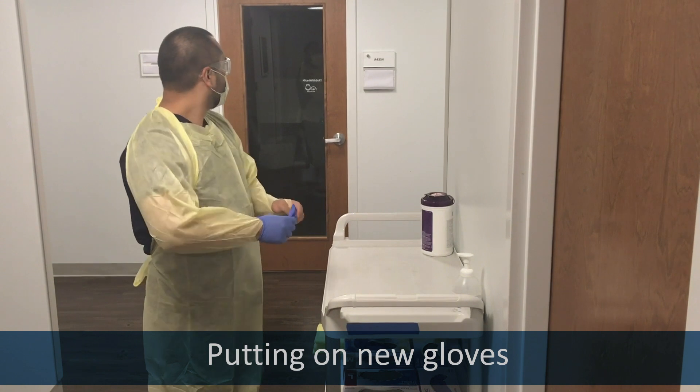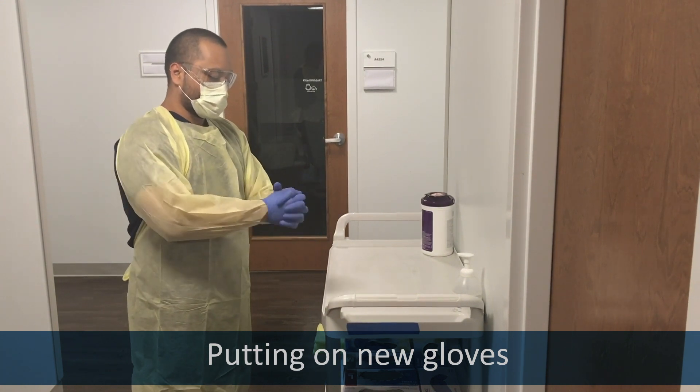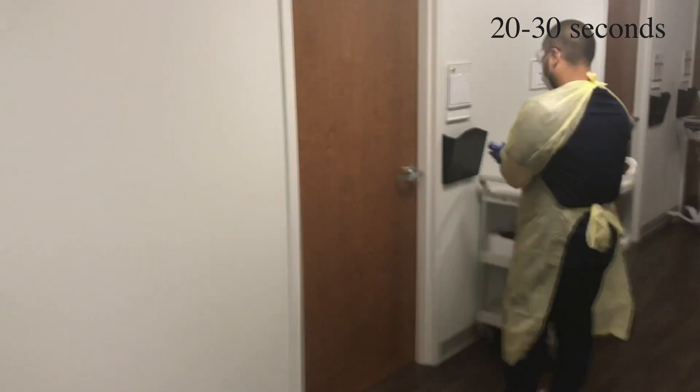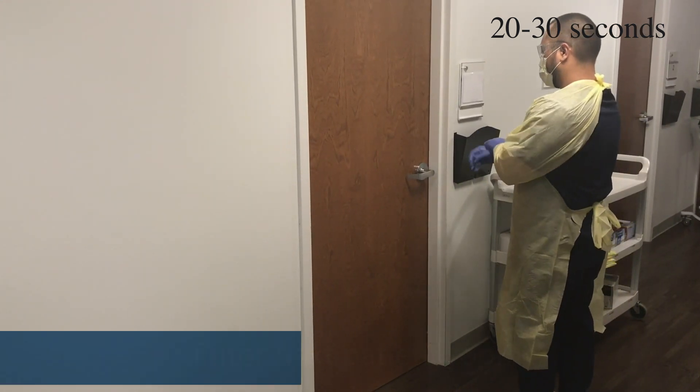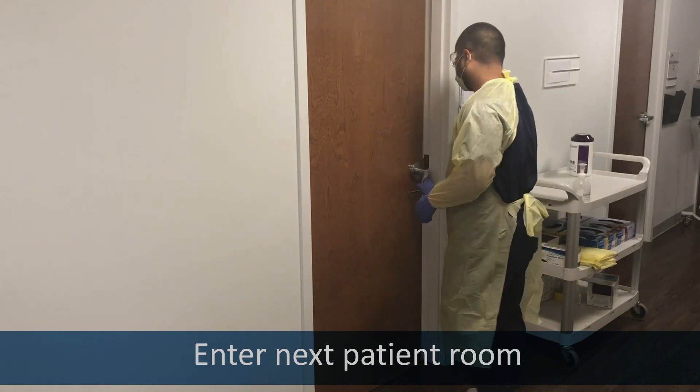Put on fresh gloves. Sanitize your hands very, very well. Enter the next patient room with a suspected or confirmed COVID-19 patient.